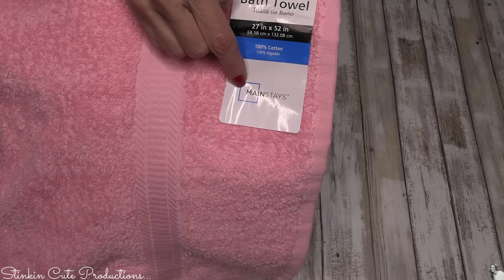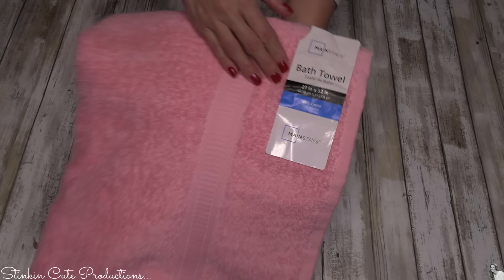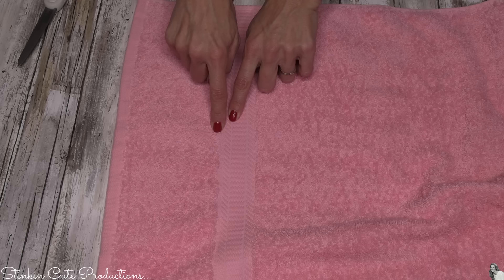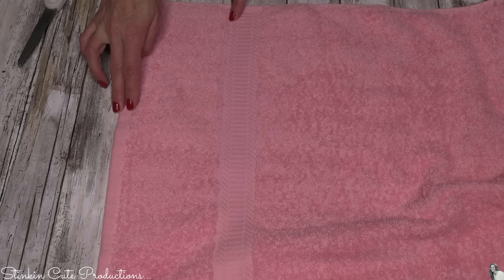Bear with me on this DIY because I promise you it's worth the work. Today I'll be using this bath towel by Mainstays — it's a 27 by 50 inch towel, and this size works the best. This bag is going to be for Allison. These towels are the best to use when they actually have this decorative ridge on them. You're going to cut right along this upper edge with some scissors — you want to leave the decorative edge on the towel itself. We're just going to cut this one strip off, and we're going to do that on both ends of the towel.